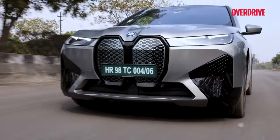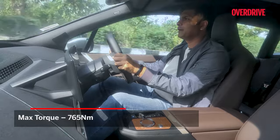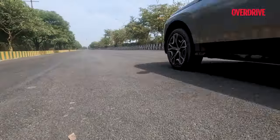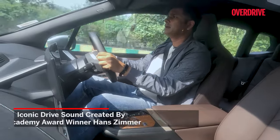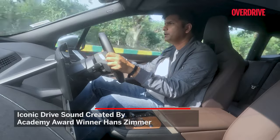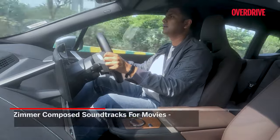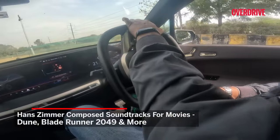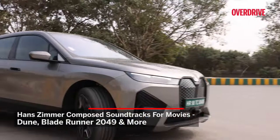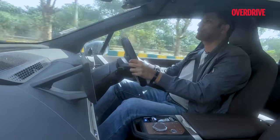This is quick and exciting. The torque is addictive. But that other element I was talking about is this sound — the iconic sound composed by none other than Hans Zimmer. Yes, that genius music composer. You might remember Interstellar, Inception, and maybe Dune. Hans Zimmer composed these soundtracks for the iX.